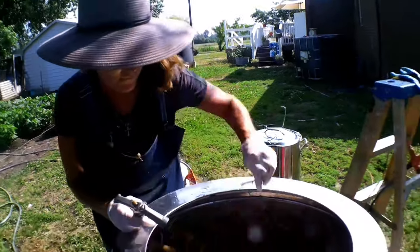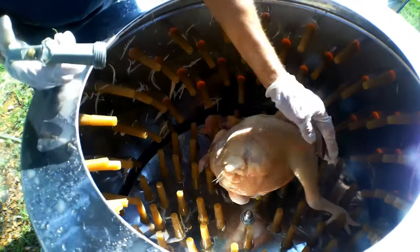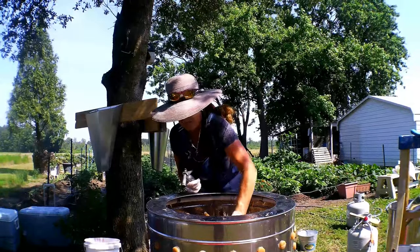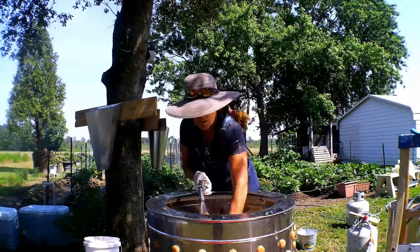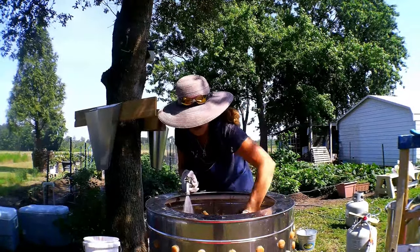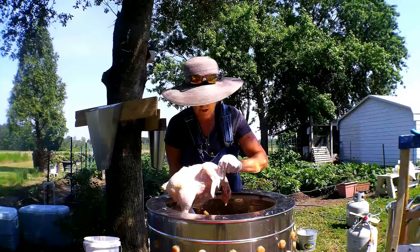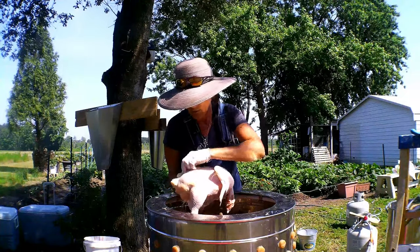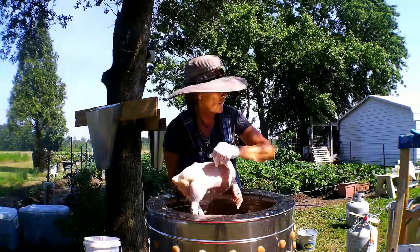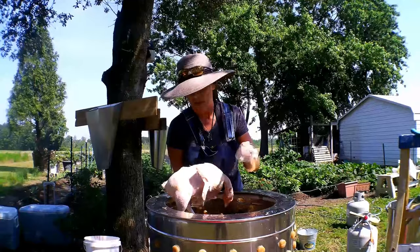It takes about 30 to 40 seconds to a minute in the feather plucker. Any remaining feathers you just take a dull knife and pull them out. This one I didn't keep in there long enough, so there are some feathers on it. The wings are heating up. This bird still has some feathers — we're not going to run it much longer in the plucker. They come out real easy after scalding.